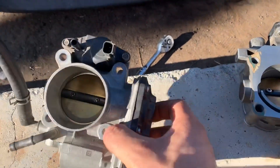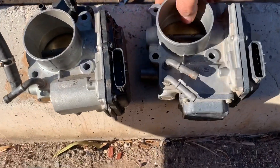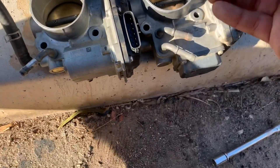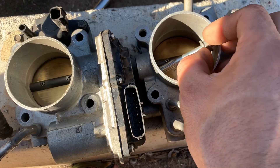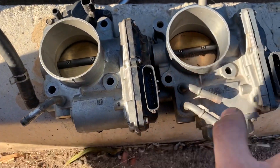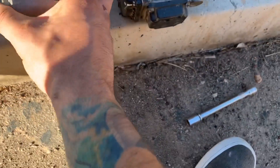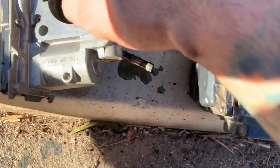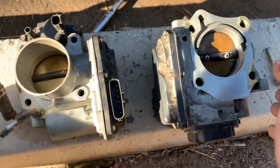On the left I have the stock R18 throttle body, and over here on the right I have the SI. Just by looking at it on camera it doesn't really look that much bigger, but if you grab this bolt right here it kind of clears it — this one actually falls in. So this is the inlet, and right off the bat you can tell the inlet's bigger on this one. Let's actually compare the outlet. Let me grab a tape measure and give you guys some actual numbers.